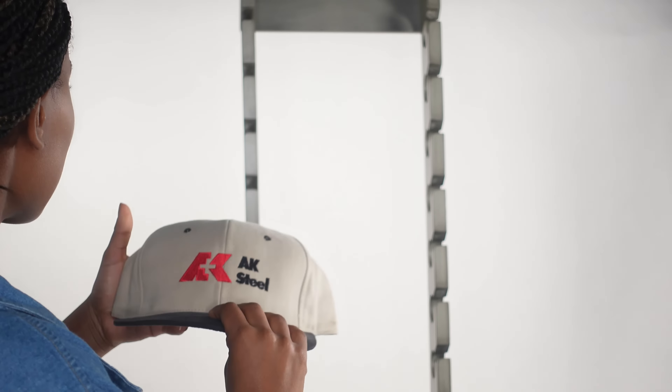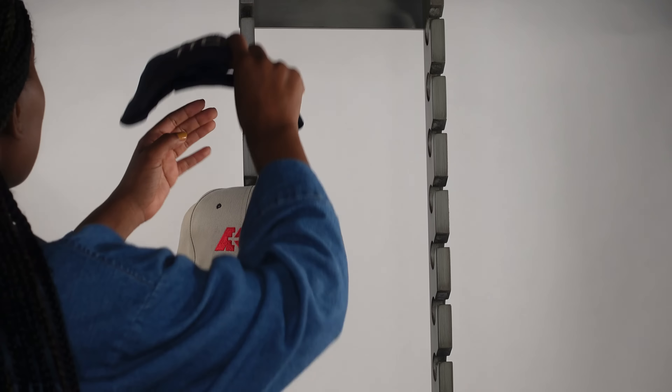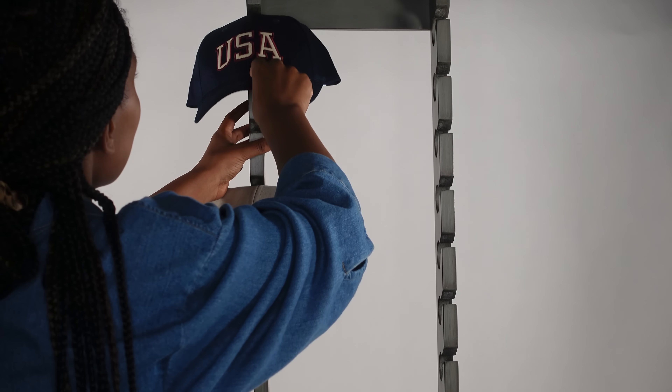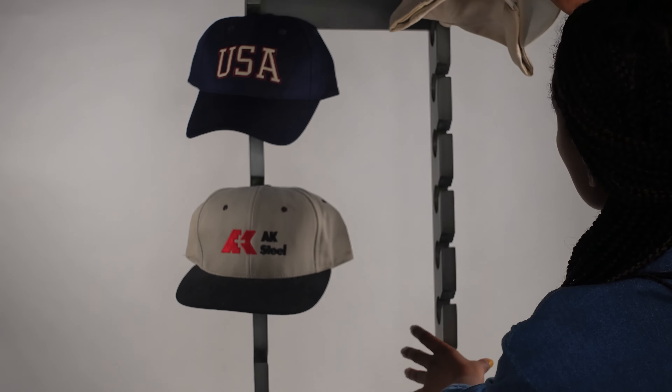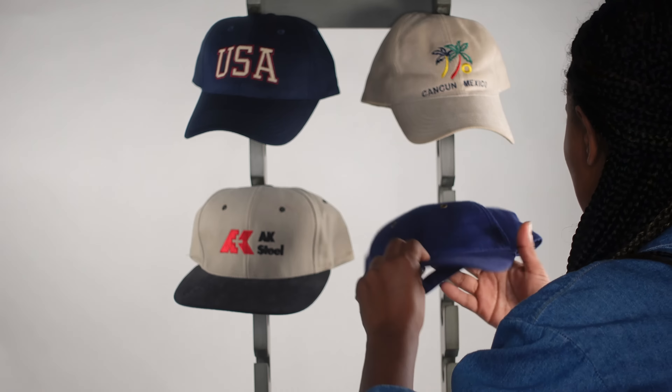We carry it in double rack as well as triple rack. What you see on the video here is a double rack. The double rack will hold up to 20 hats and the triple rack will hold up to 30 hats.